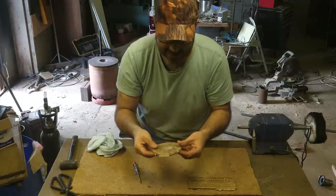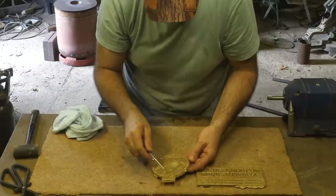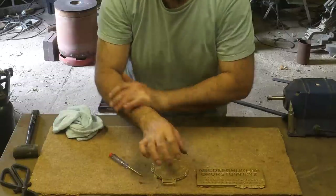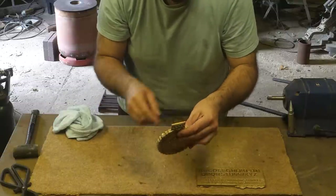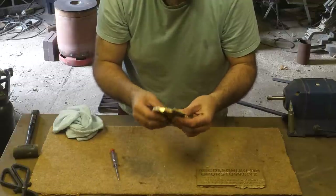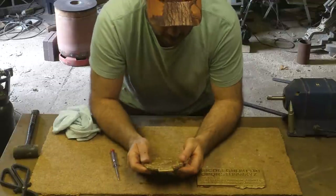That's amazing. And the back - I lost a bit of that link there. Oh, I've got goosebumps. I cannot believe that. Wow.